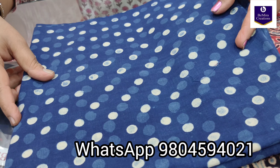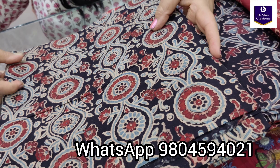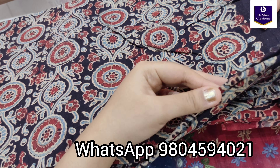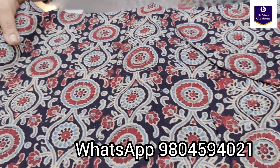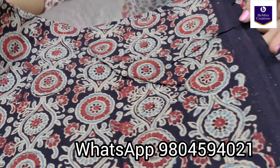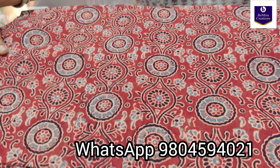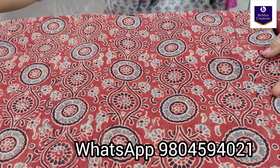The next is a black colored fabric, again in ajrak — see the beautiful print. Now showing you a maroon color in the same print, rustic red actually, same as in the picture. And here is another black colored one.